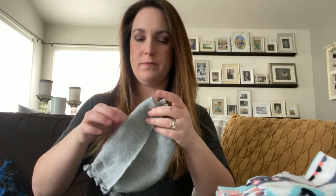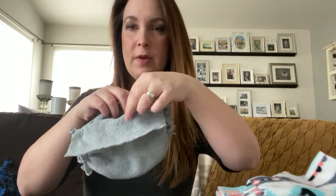Today I'm going to show you how to make a no-sew bra bonding pouch. All you need is anti-pill fleece and some scissors — that's it.